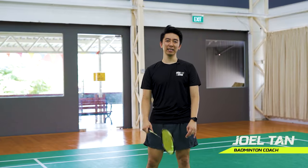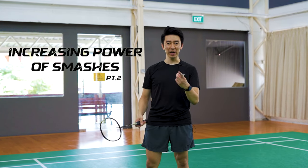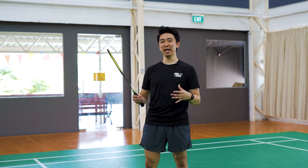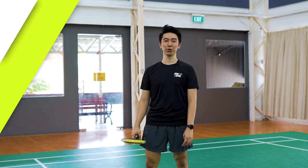Hi, welcome back to Badminton A Minute. Now a lot of students ask me how do I increase the power of my smashes. So today we're going to show you a few ways that you can quickly adjust so that the power of your smashes can be improved.